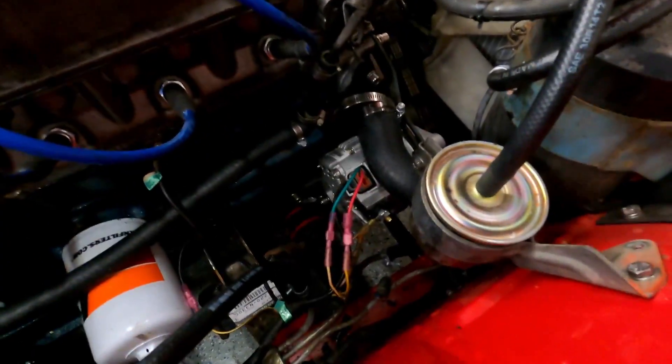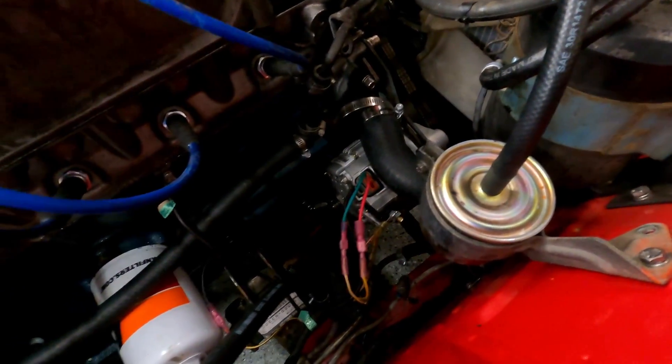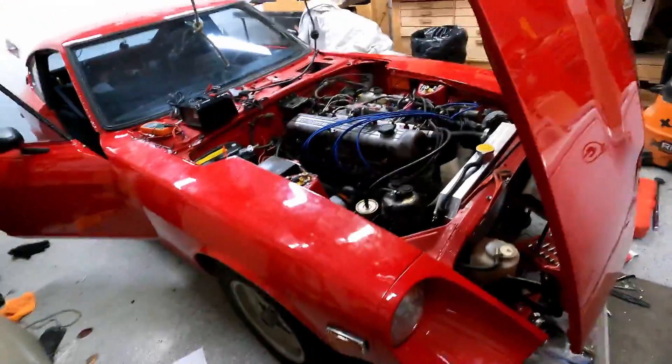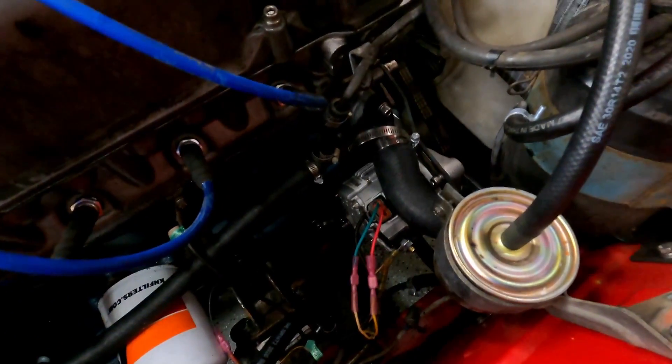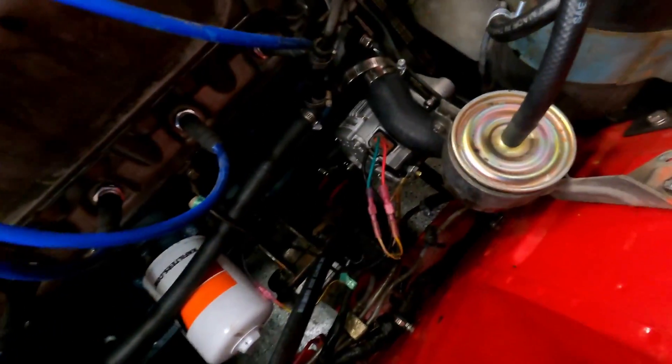I just wanted to create this quick video about adding a newer alternator onto your 280z. Here I have a 77 280z. I had a little bit of a challenge trying to figure out the wiring — first time I've really rewired an alternator — but I just wanted to go over how I did it.